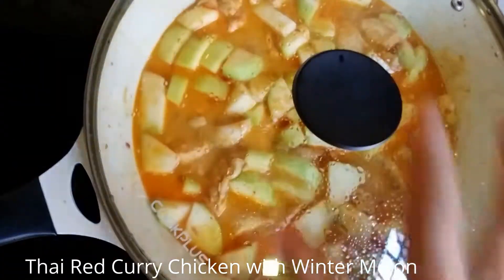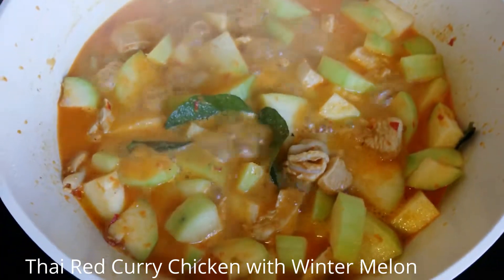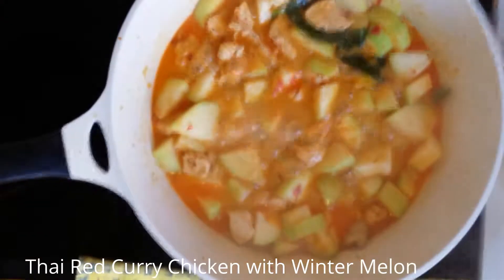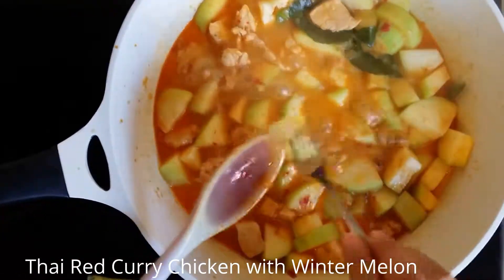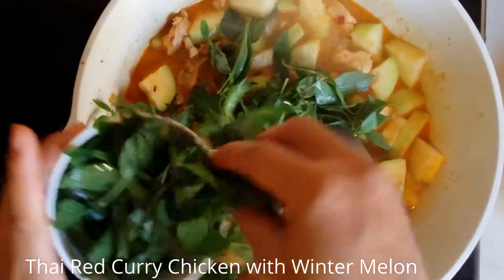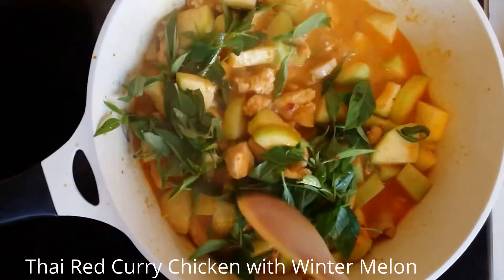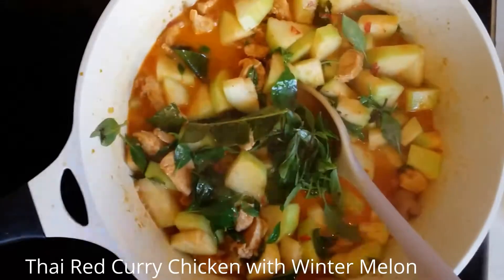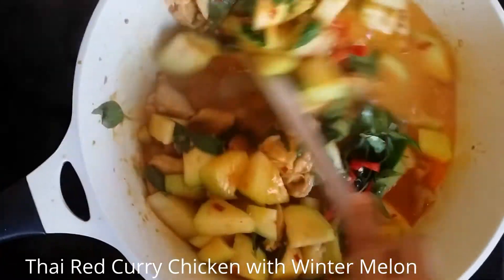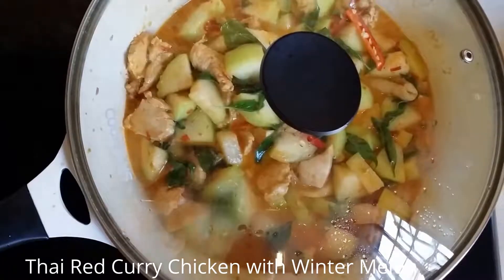I'm going to leave it here for another 3 minutes. Take the melon and poke through — you can switch off the heat when it's done. Add the chili garnish. Let it set for about 5 to 10 minutes before serving.